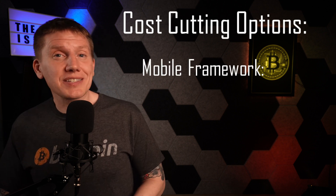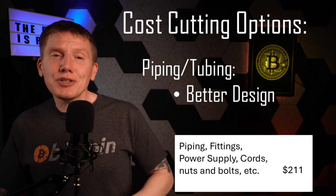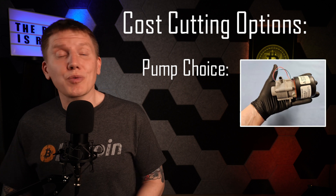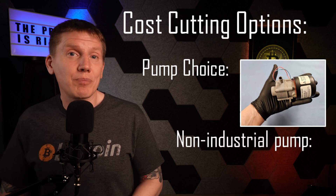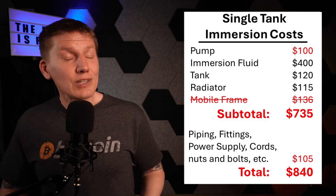There are a couple avenues to cut the cost further. If I built the tank in place somewhere more permanent, the framework cost could go completely away. I could also redesign the copper and PEX tubing to use fewer fittings. My largest cost is my industrial-grade pump — it's been working great and I'm confident it will run for a long time, but you can buy an equivalent lower-grade pump for under $100. It might work, which would bring the cost down quite a bit, making it possible to build a budget single-miner immersion system for as low as $900.